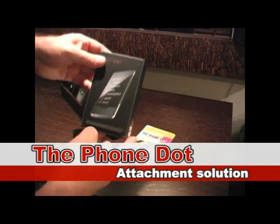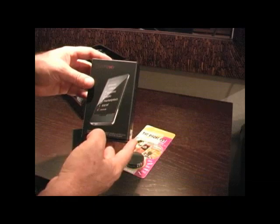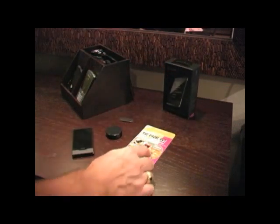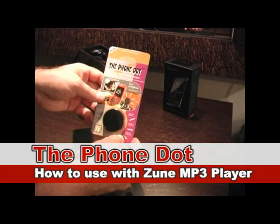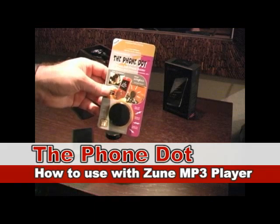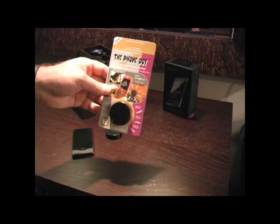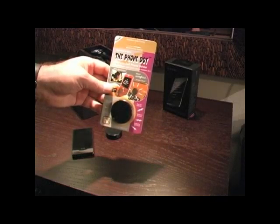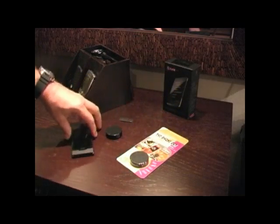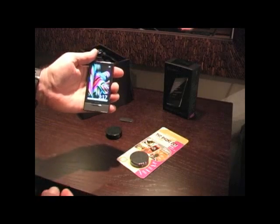Today we're going to learn how to connect the Zune, which is a popular MP3 player, to the Phone Dot. The Phone Dot is a magnetic cell phone holder used to hold cell phones and other electronic devices, such as the Zune.